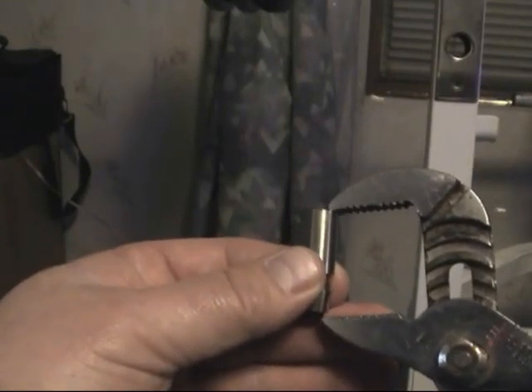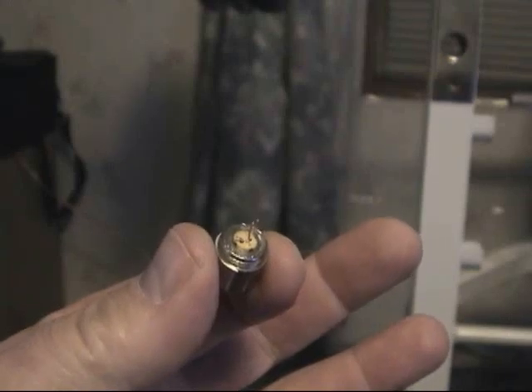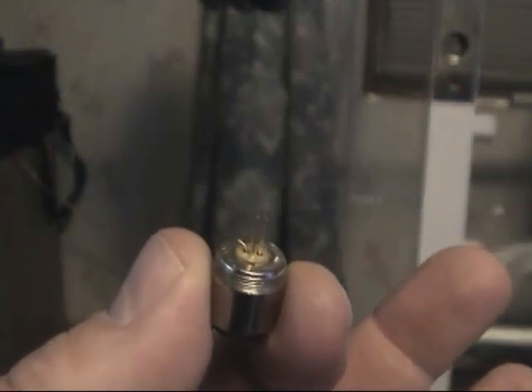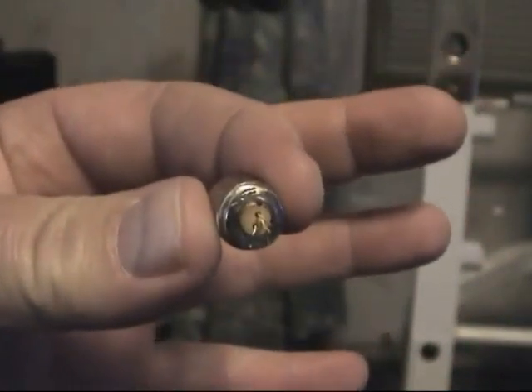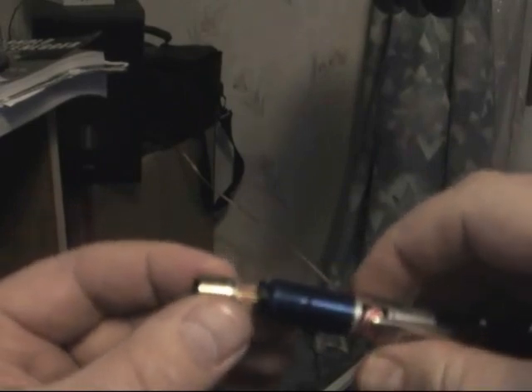I use a common channel lock to press it together. It should look just like this, and as you can see I removed the wire that I didn't need. Once you're done with this step, just plug it into your mini bag.